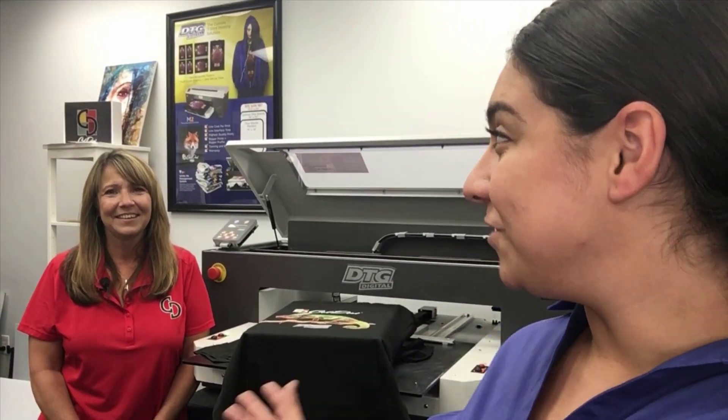Hi again, everyone. Thanks for watching Hannah Learns Coldesi. Today I have Dawn with me. She is going to help me out and teach me the DTG M2. I'm super excited because the detail in this machine is just incredible. So keep watching.